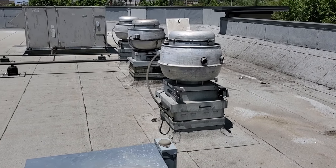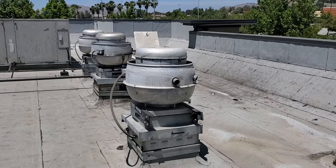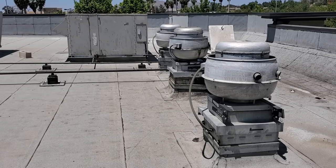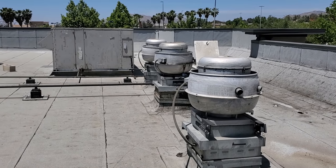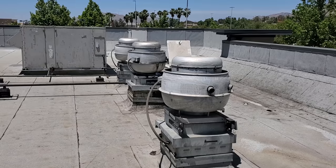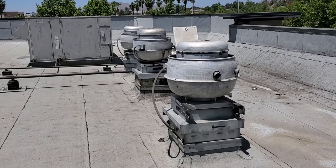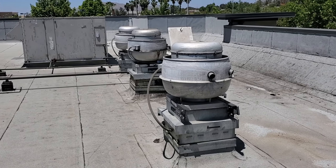I'm at this location today for an exhaust fan not working. I have a hunch which fan it is, but we'll find out. We have direct drive fans here, meaning they are inverter controlled with all kinds of fancy controls. When these fans are sold to the customer, the customer is under the belief that they're energy saving and don't have as much preventative maintenance cost.